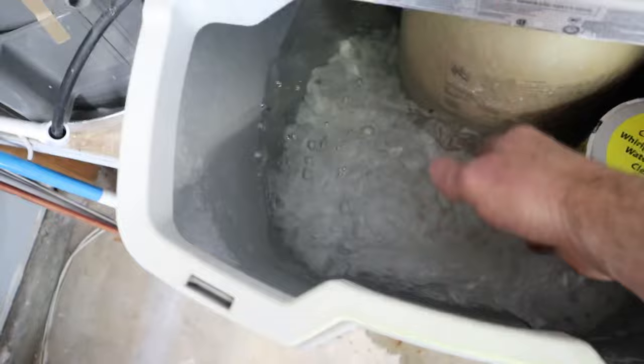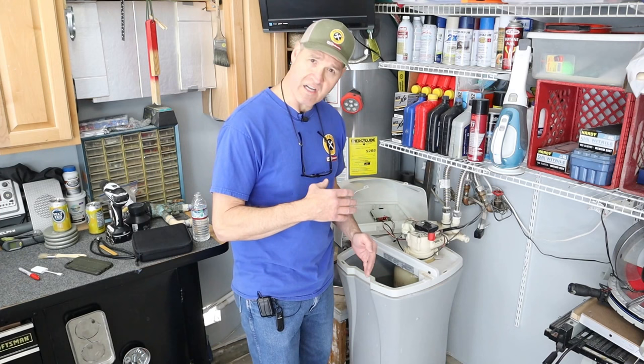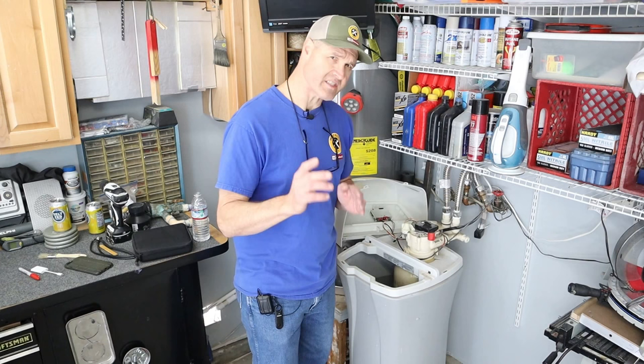It's not draining properly. Because my brine tank is full of water, that tells me my water softener is not cycling properly — it's not drawing the brine water to recharge the system. So I suspect the problem is inside of my Venturi valve. Let me show you where that's at.